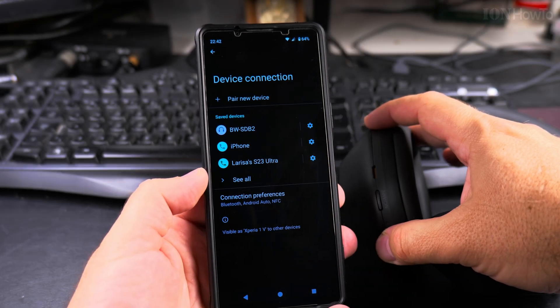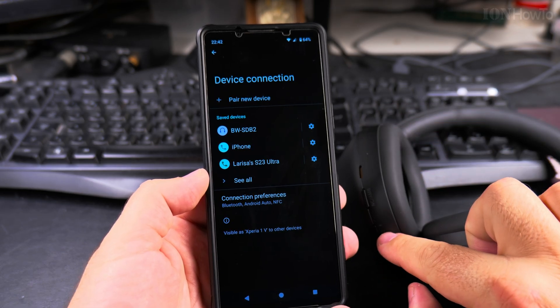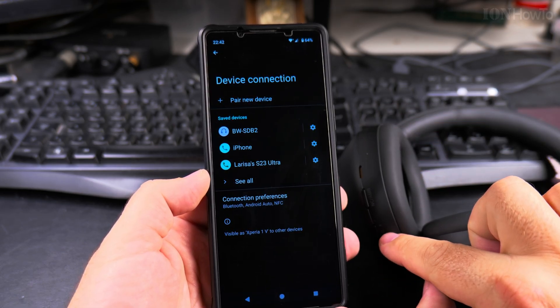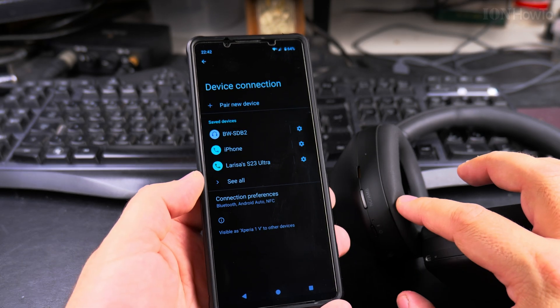If the headphones stop blinking the blue light, just make sure you turn it back on — press the power button long and it should start blinking again if it's not already paired with the phone.